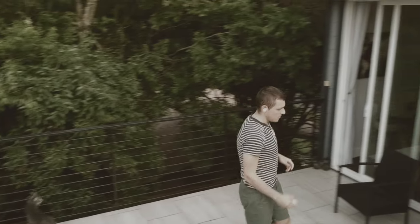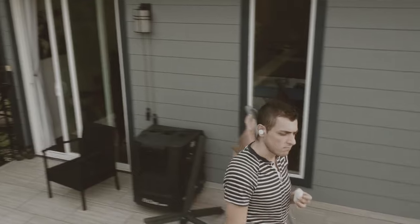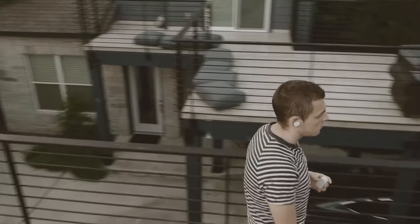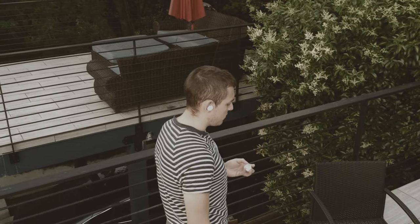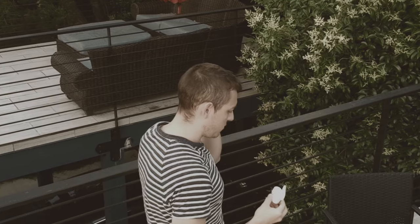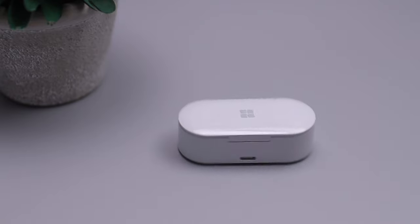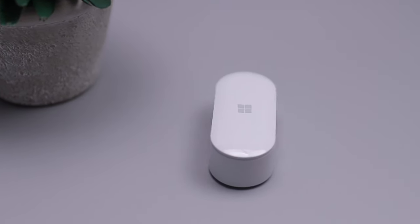These are marketed to business professionals, but making calls doesn't go very well unless you're in a quiet room. If you're in an office and someone is talking too loud, you won't be able to focus on your call. The same goes for music — I usually listen at around 60-70% on headphones, but with these I had to go up to 80% just to hide the sound of my keyboard, which is a magic keyboard that barely makes noise.